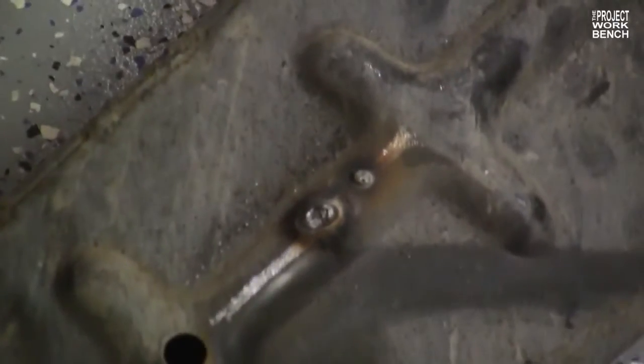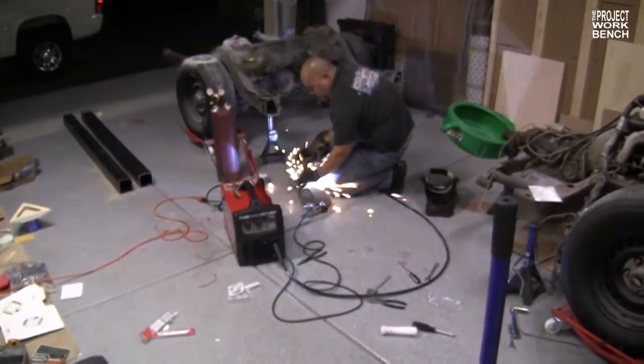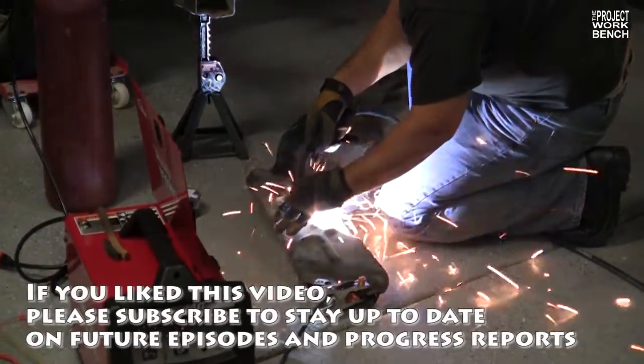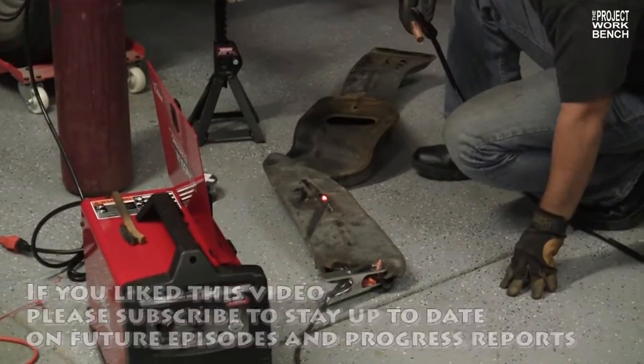Now, would you say that's a dirty weld right there? Yeah — not getting enough gas. It'll work.